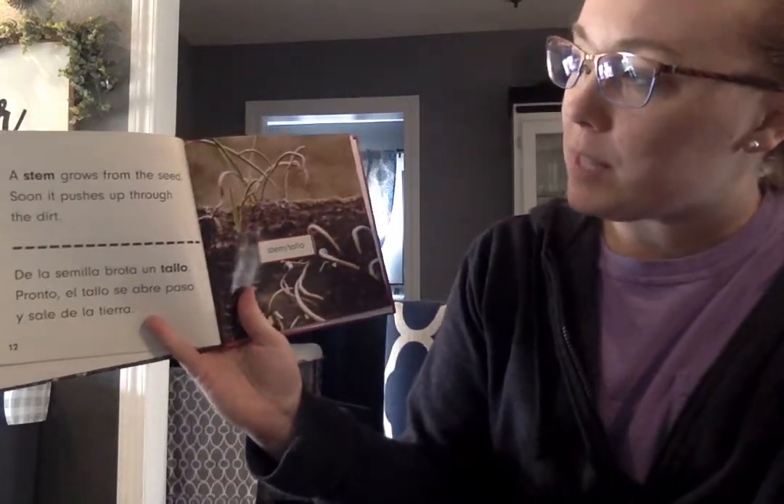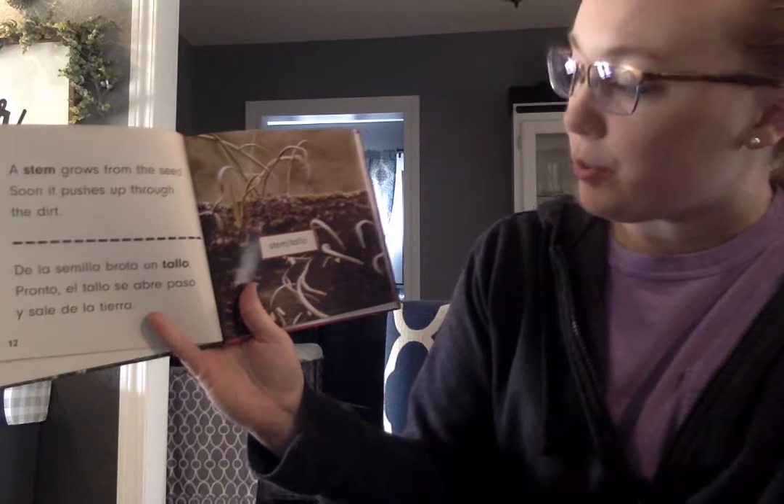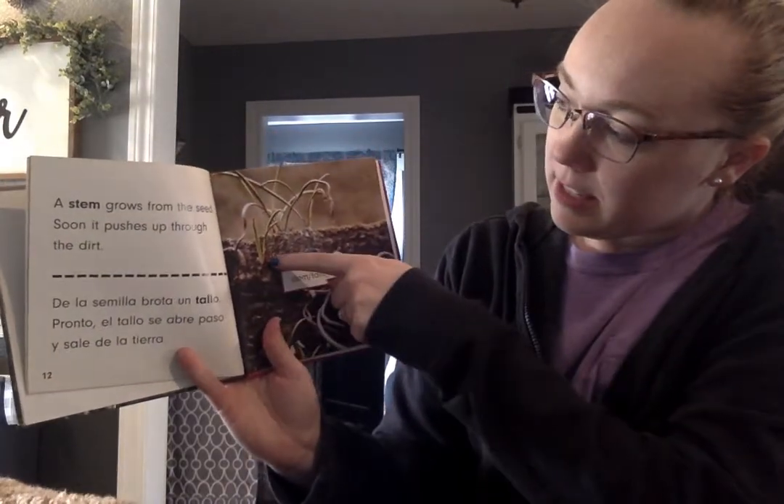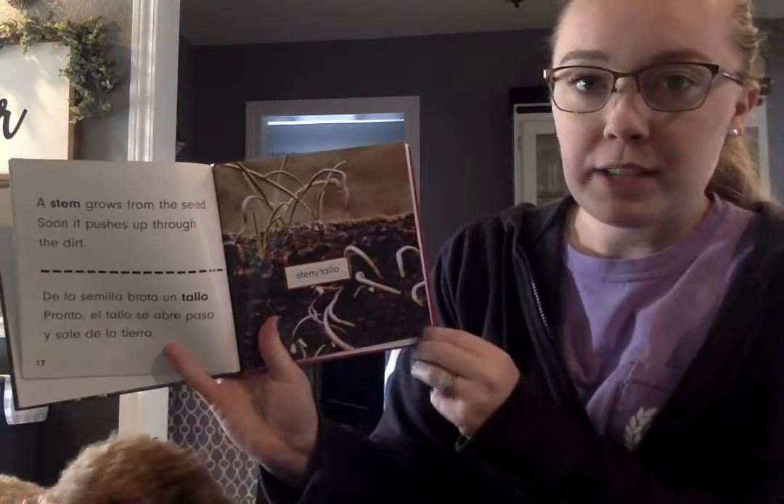Roots get water and food from the dirt. A stem grows from the seed. Soon it pushes through the dirt. Here's the stem that grows up through the dirt.